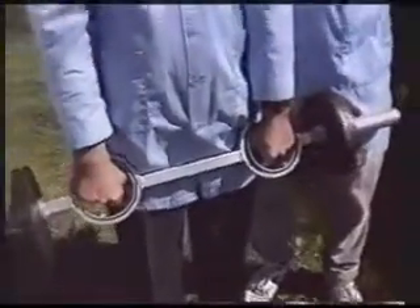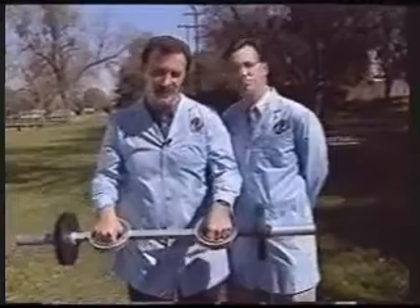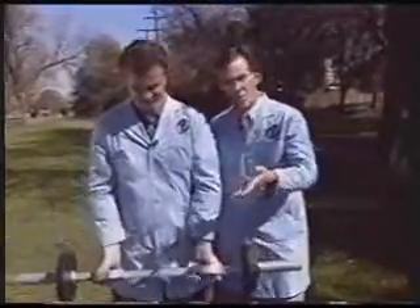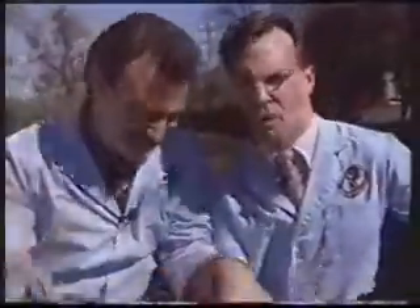And now for all you girly men out there, there's no reason not to pump. This is the Supra Bar — the next step in free weights. It's a weight bar with rotating hand grips. It takes the pressure off your wrists and your elbows so that as you're working out, you really isolate the muscles that you're trying to work on. You can go right from the curl to the press, and it's wonderful. Always read your instruction manuals before beginning any weight training program.